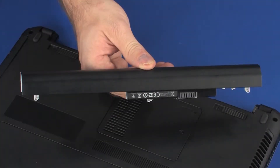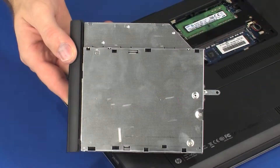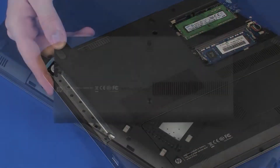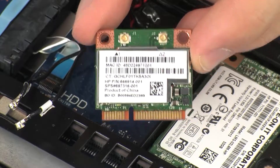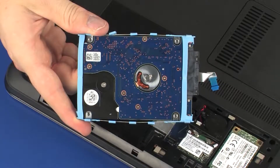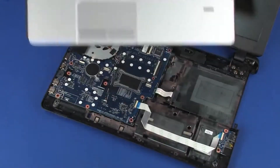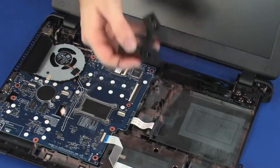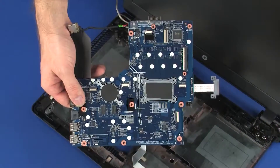Before you begin, remove the battery, memory cover, optical drive, hard disk drive cover, wireless module, hard disk drive assembly, keyboard, top cover, speakers, fan, and system board.